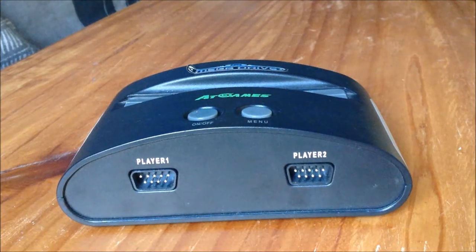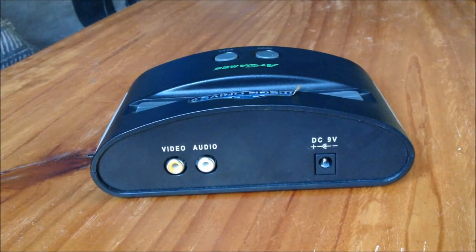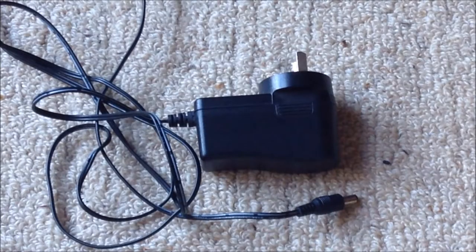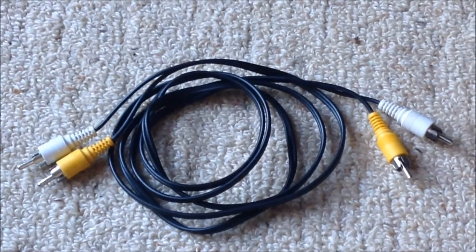It has two controller ports, an AV and AC input. What I criticize is that it doesn't have a red input, so you don't get stereo. But at least you don't need anything fancy to work it — just a regular power and AV cable, so if you need a new one in the aftermarket, they're easy to come by.